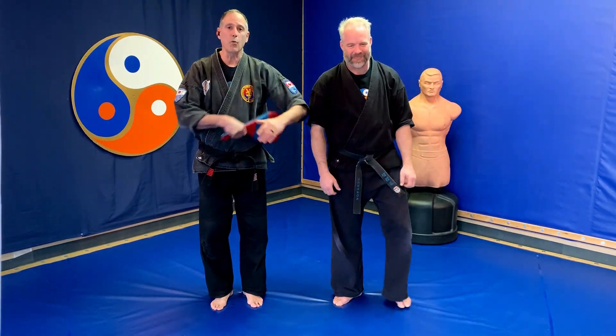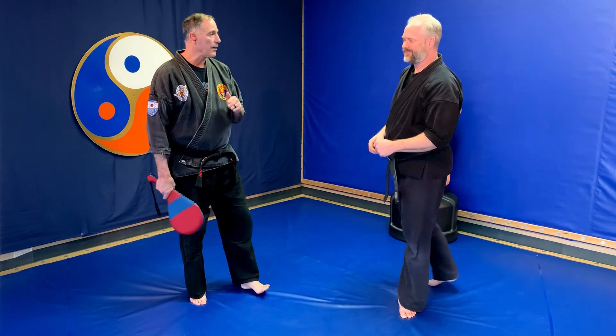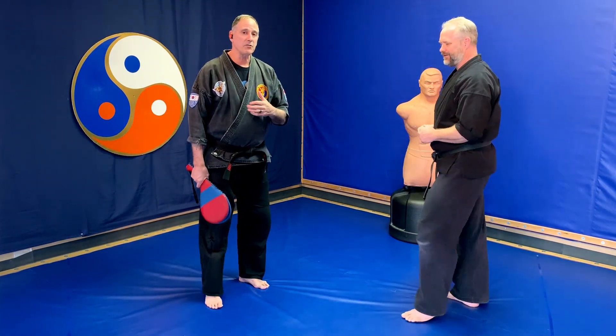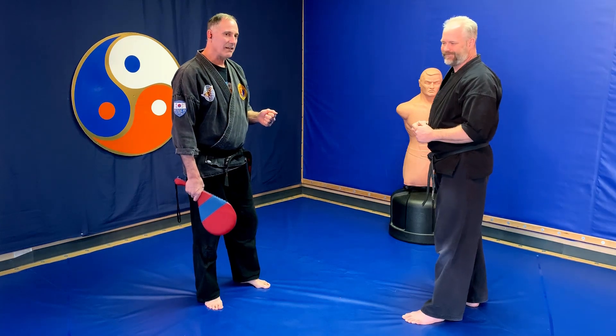Welcome to Dao Peace instructional videos. Today we are doing white belt kicks, which are spear kick, front snap kick, and modified front snap kick. I'm instructor Chris, this is instructor Brad. Now let's begin.